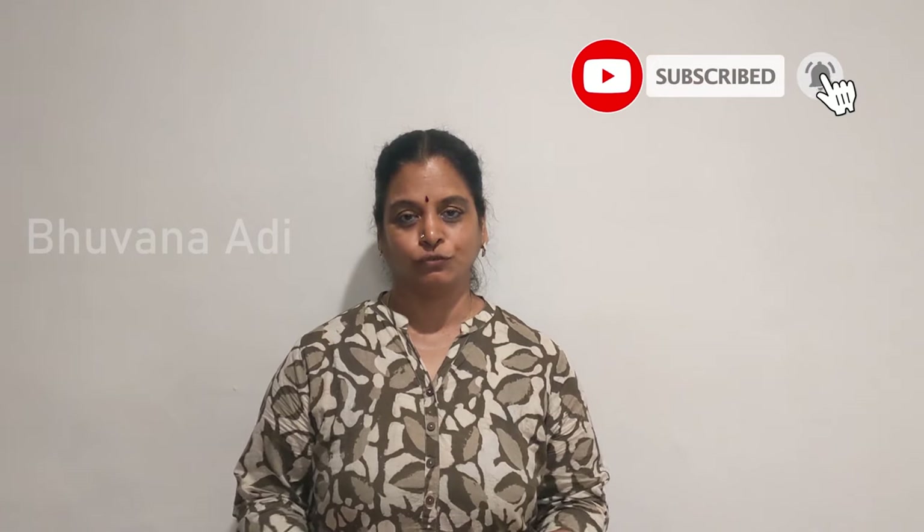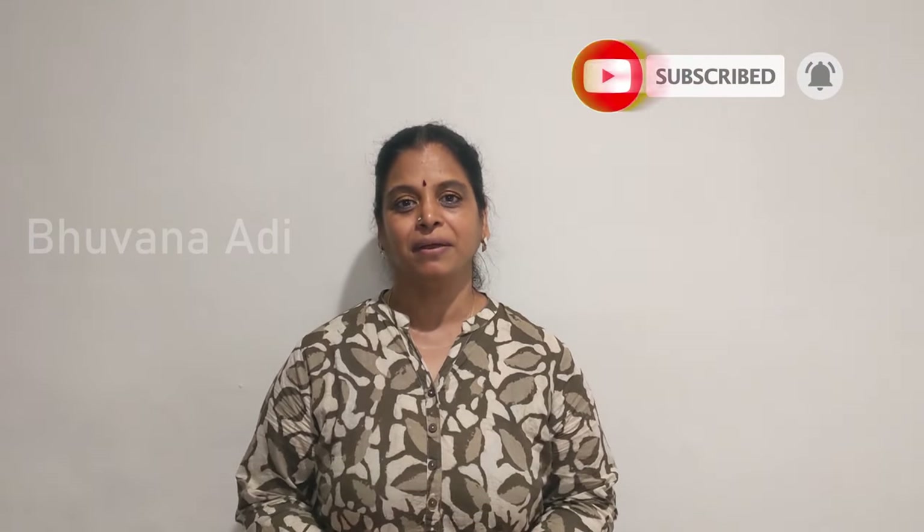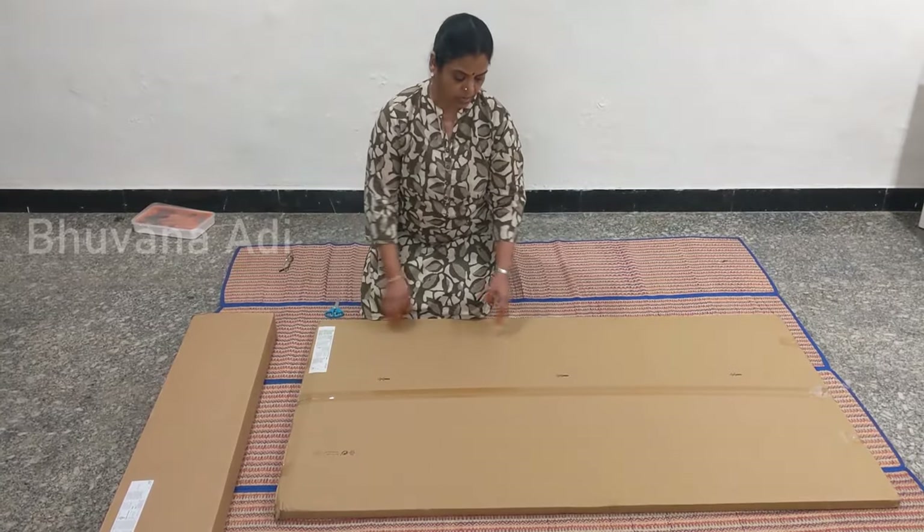Hi friends, in my last video I showed the LACK captain desktop with all LACK legs. In this video I am going to show the assembly of the TROTTEN desktop with TROTTEN legs, also for my new office. Before getting started I would like to request those of you who haven't subscribed to my channel to subscribe, share, and like if you appreciate my content. Please watch the video till the end because there are many steps involved and I'm going to explain all the finer nuances in detail.